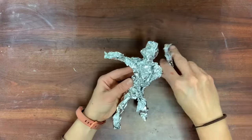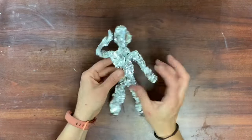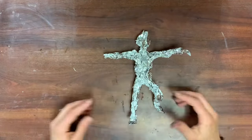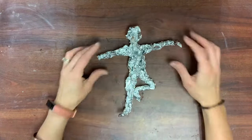Once you're pretty happy with your size relationships, it's time to start playing around with your pose and your expression. What is your sculpture doing? What expression do you want your sculpture to show? What emotion is it feeling? What story is it telling? These are questions you can think about as you're sculpting and working your tin foil to be the figure that you would like.